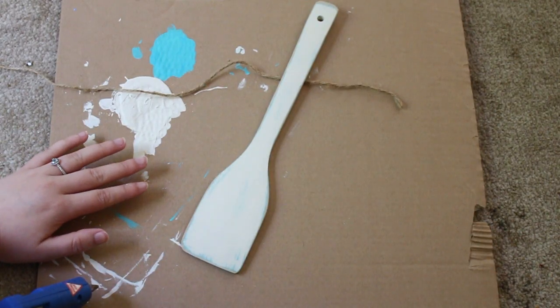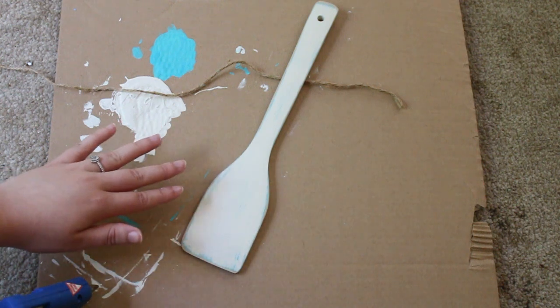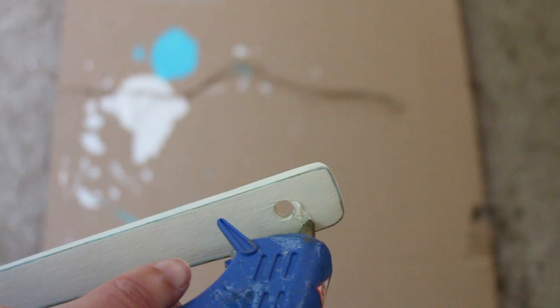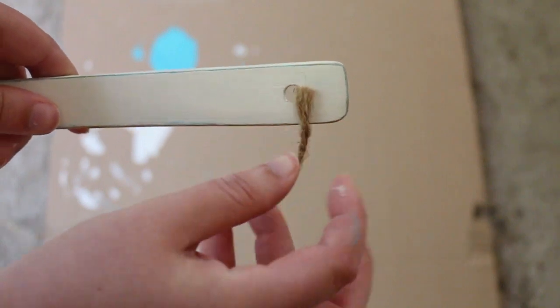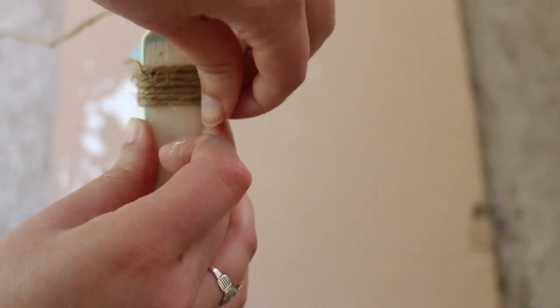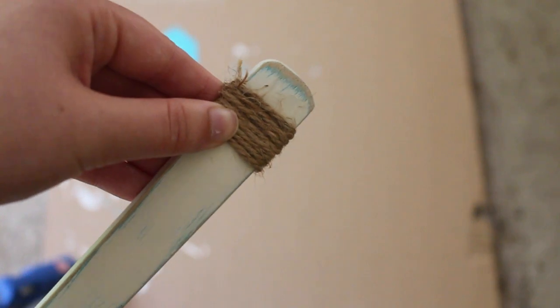Before I glue the twine onto the oar I'm just making sure that the flat side of the turner is facing up because that is the front of my piece. To begin I'm just dabbing a little bit of glue right above the hole of the turner, then taking the twine and pressing that on and wrapping it around. I just wrapped it around eight times up here and we'll do the same down here.